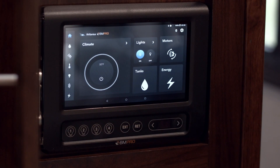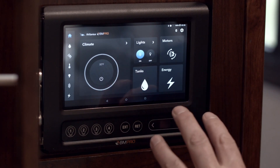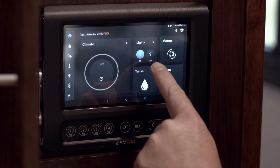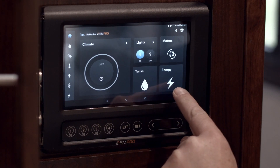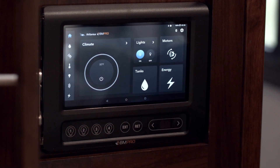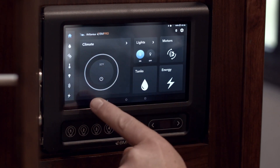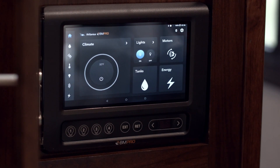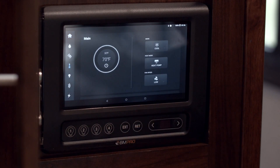Walking through our screen here first, this is our first dashboard. Not all of the features are on this first dashboard, but what we can see here: we've got climate, lights, motors, tanks, and energy — and they're on your main dashboard down the left hand side of the screen. You've also got a menu system where we can go into a few other features.